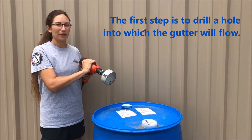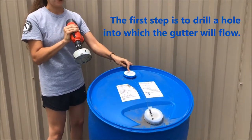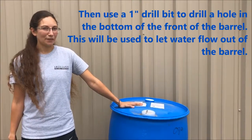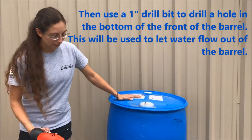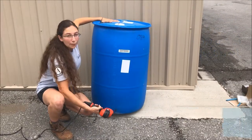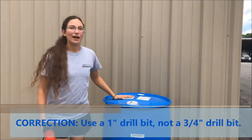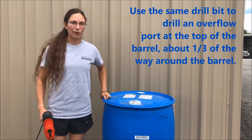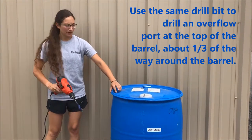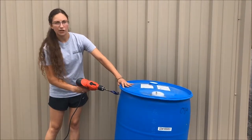Our first step will be drilling a hole for the gutter to flow down into in the top of our barrel. In order to get water out of our barrel, we're going to drill a hole with this three-quarter inch drill bit in the bottom front of the barrel. For an overflow port at the top, we want this about a third of the way around the barrel, towards the back but still accessible, a couple inches down from the top.